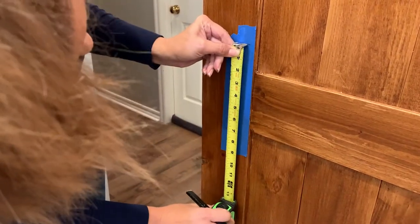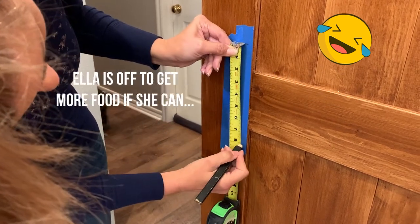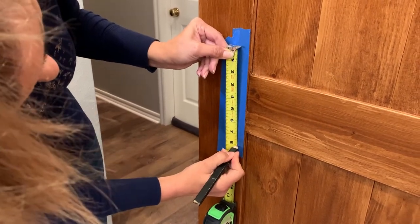Now I'm measuring for the handle. The instructions said 8 inches center to center.